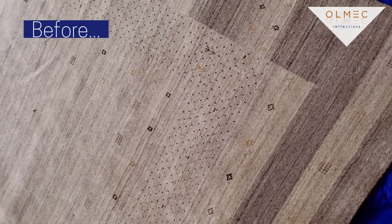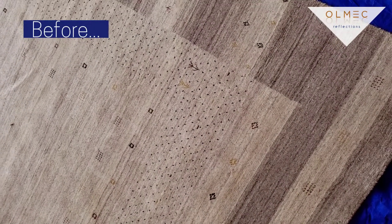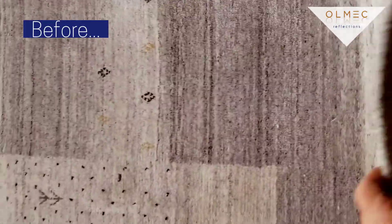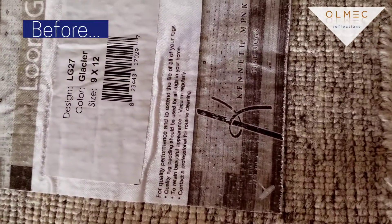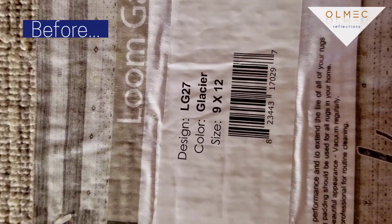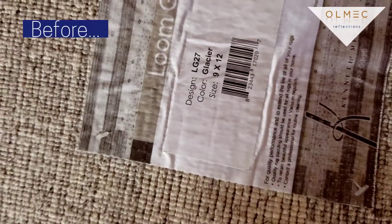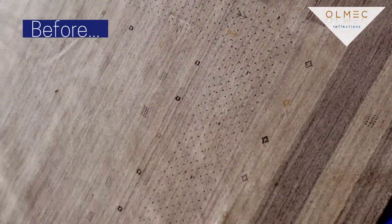This is done with Olmec Reflections. We have just got this rug laid out and we're going to start cleaning it up. It is a 9x12, so that's what we got — a 9x12.